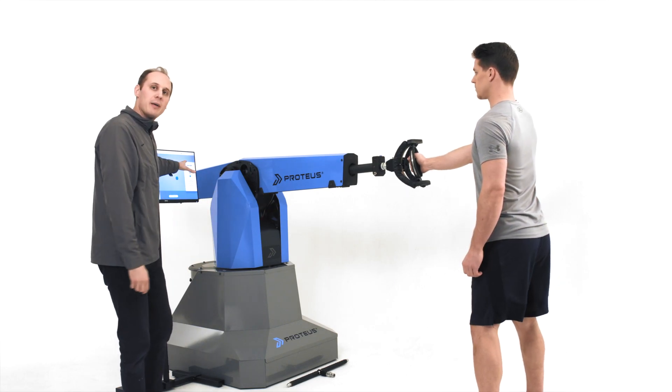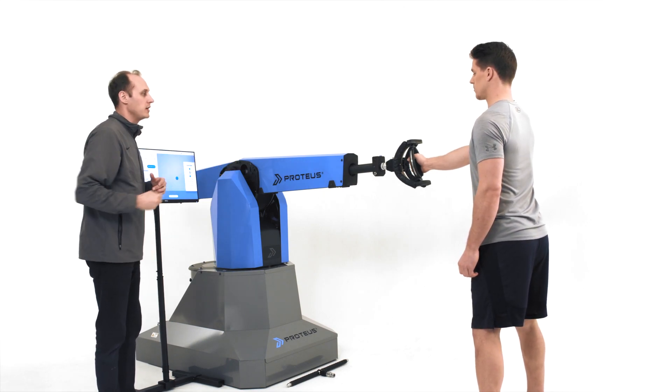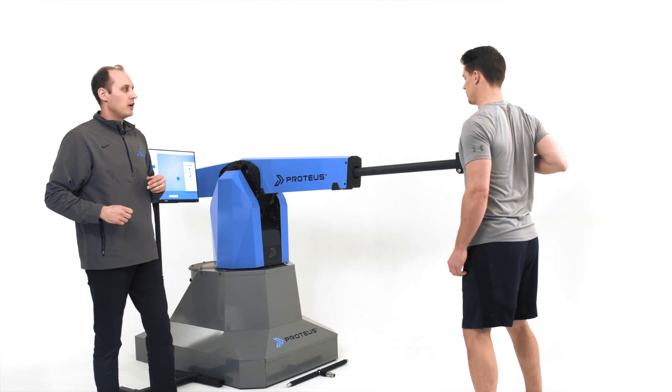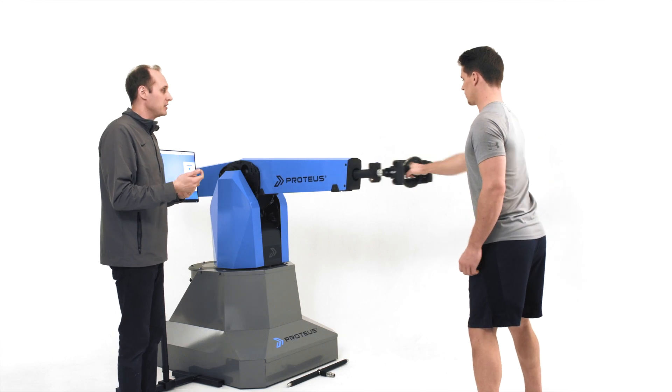I've got five pounds set on here and I want you to just do a row into a press. A first-time user is going to want to get a sense of the range of motion and the resistance.